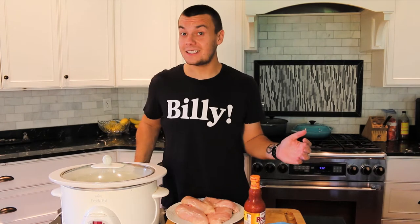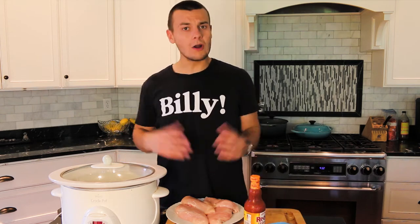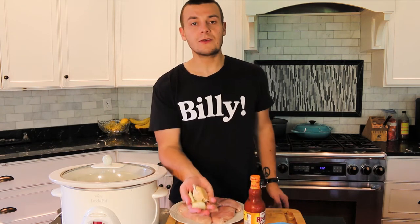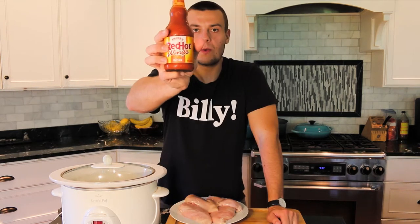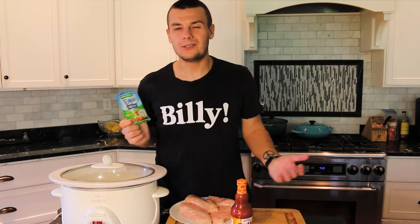This chicken recipe is really easy. All we need is 2 pounds of chicken, 2 cloves of garlic, some buffalo wings hot sauce — I use this one, Frax — and some dry ranch mix.